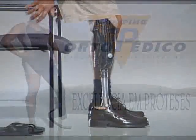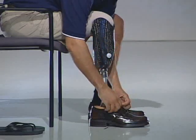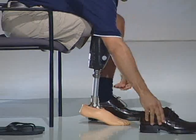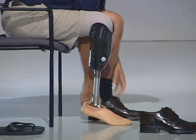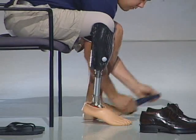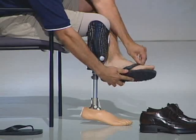The Elation foot allows the MPT to wear different heel height shoes ranging from a zero heel height to two inches. In order to change the heel height, say from a dress shoe to something lower, you want to go ahead and remove your shoes and then apply the other pair of shoes of a different heel height.